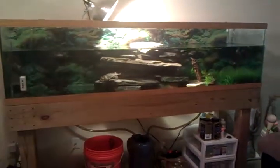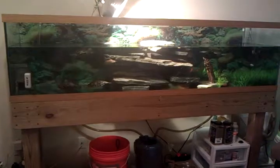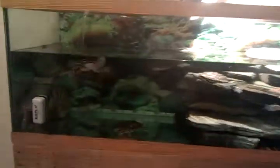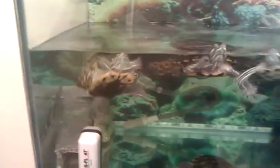This is my 120 gallon red-eared slider tank that I have right now. If you're looking closer, you can see I have my four red-eared sliders. That's Ashley, Al, and Chip.